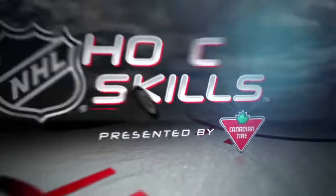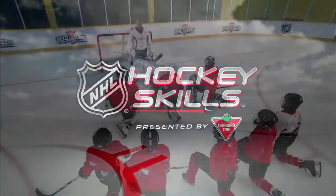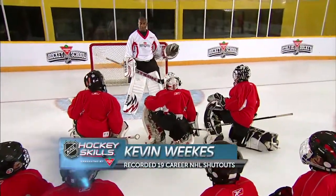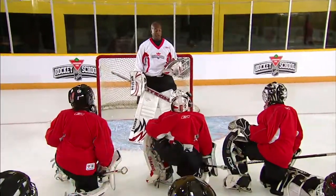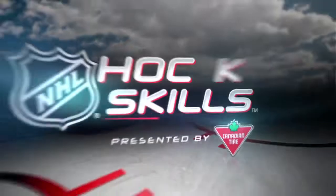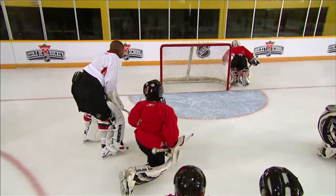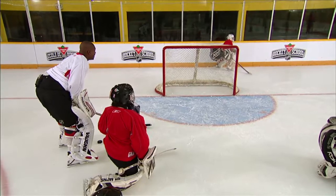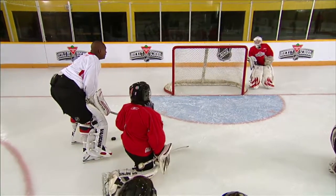This is NHL Hockey Skills presented by Canadian Tire. This next skill we're going to focus on is handling the puck — basically stopping the puck behind the net. It's a very important skill because it can really help your defenseman, your wingers, and your center as a goalie if you're able to get back there and stop the puck. It also prevents the opposing team from establishing a good forecheck.